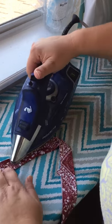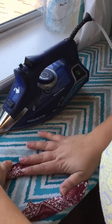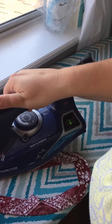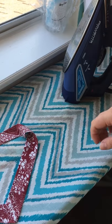I'm just pressing and steaming wrong sides together, and now you have a beautiful looking V — nice and crisp.